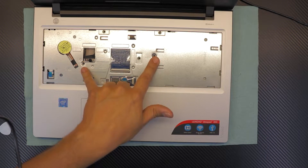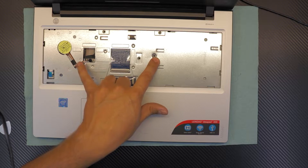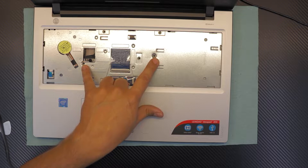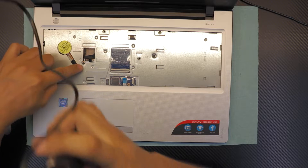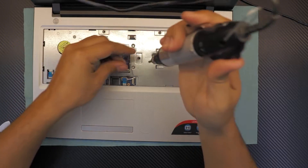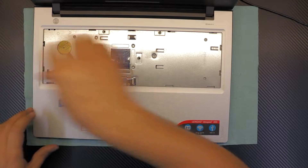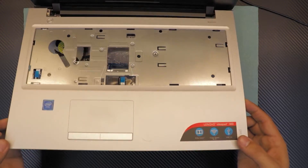Go ahead and remove these two screws. This one right here is under the white warranty paper, so you have to remove the paper first. Once you remove these two screws, you can go ahead and lift up the front cover.